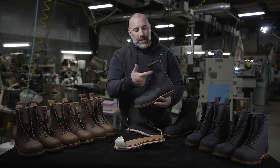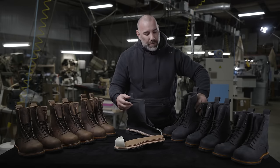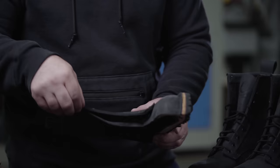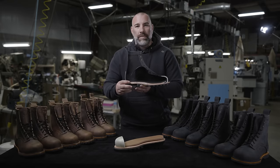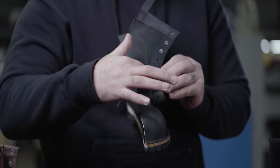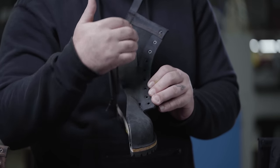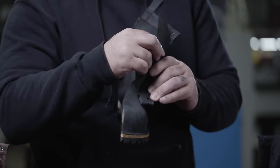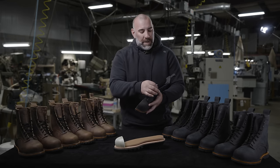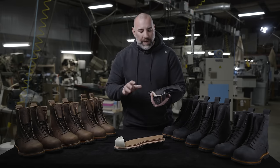We also put in three speed hooks so you can lace up real quick. Another cool feature: it's water-resistant leather — not fully waterproof, but water-resistant. There's also a gusseted tongue. In the cutaway, you can see the tongue is actually one piece of leather stitched into the eye-facing. So if you get dust and debris inside your tongue, it's not going to come inside on your sock — it'll flush out when you take your boot off. That's great if you're working in construction, concrete, a sand pit, a steel mill, whatever you're doing.